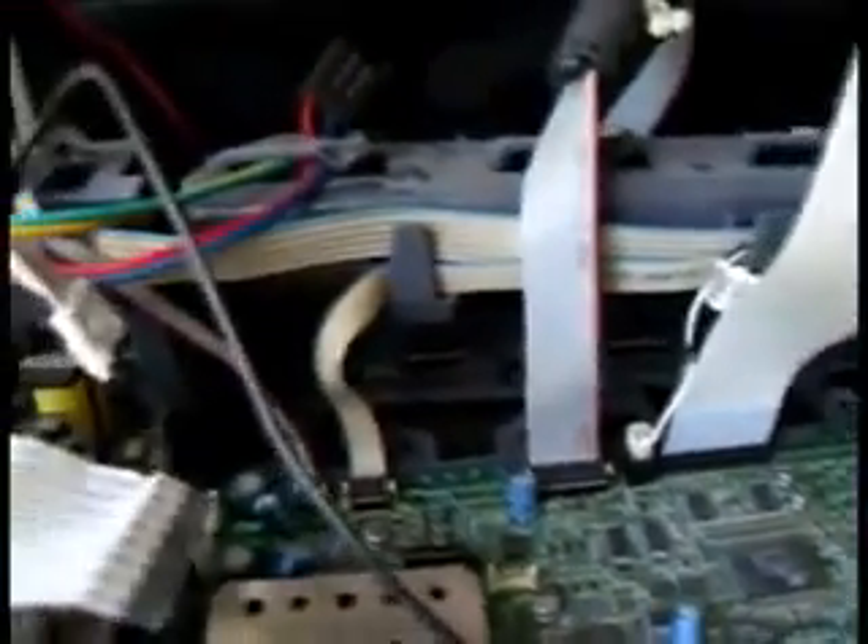I've pretty much gone through and verified each and every cable, ribbon cable, plugs, just about everywhere. I couldn't find a circuit layout anywhere, so videotaping seems to work better than anything.